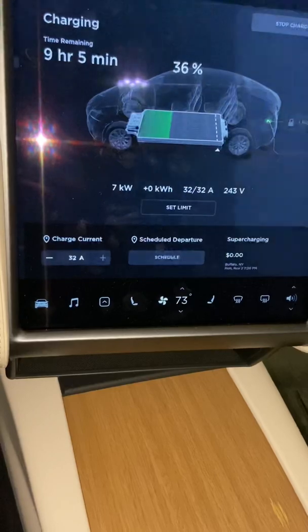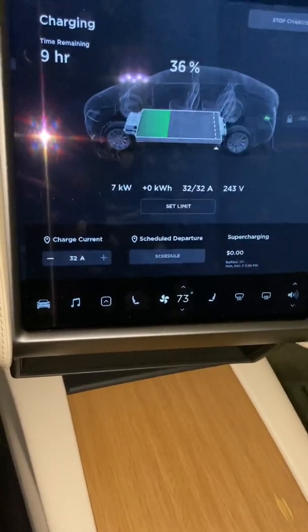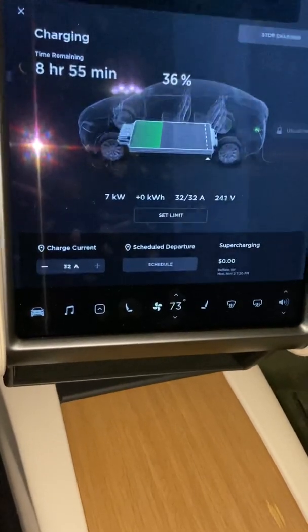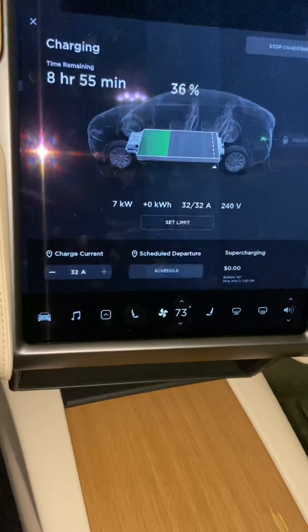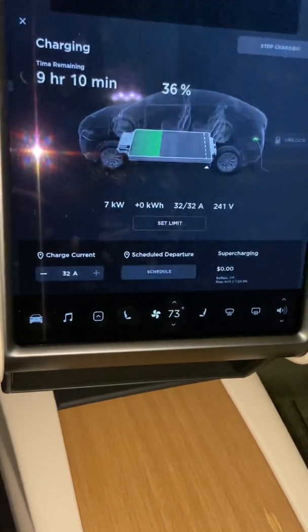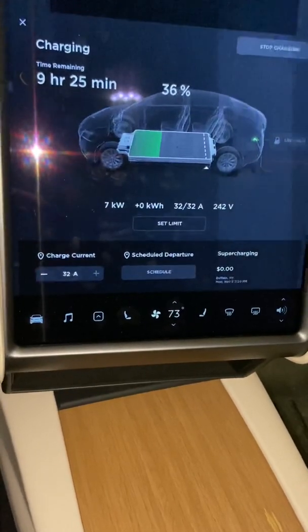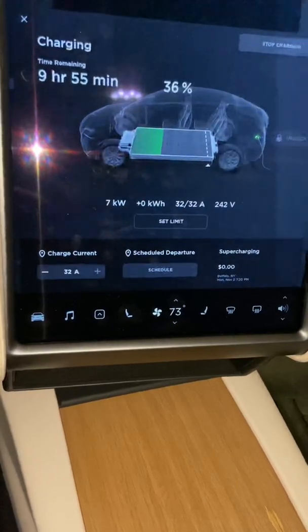The time goes down up there. It's at 36 percent battery right now, but this typically charges around 25 miles per hour. This is the fastest and cheapest way to charge your car without actually getting a Tesla wall adapter, which will go a little faster.